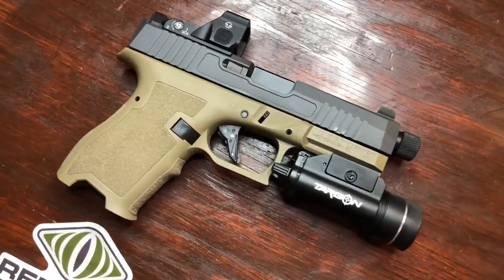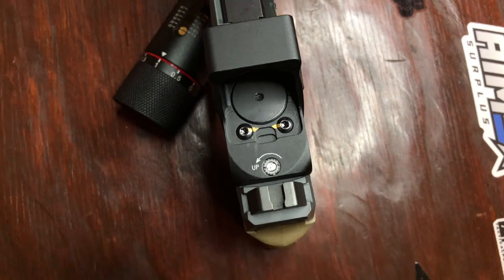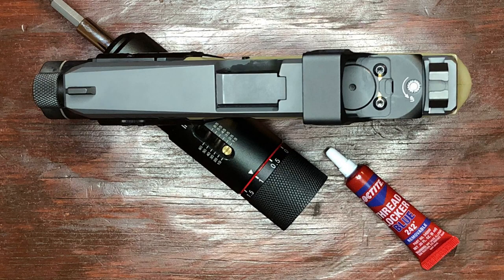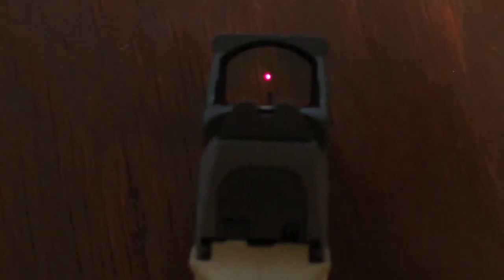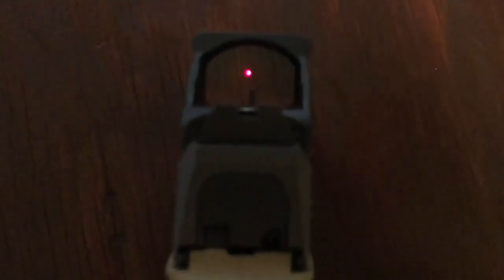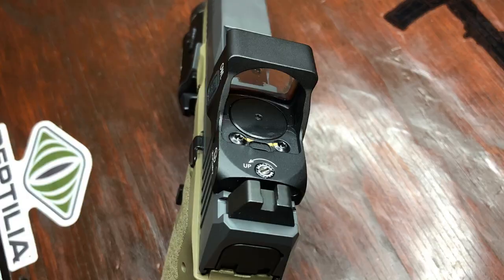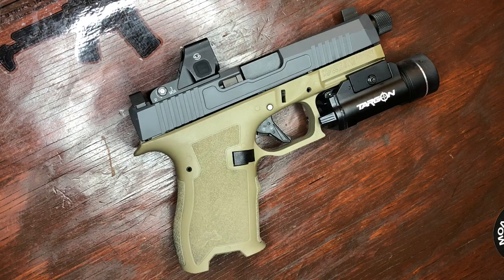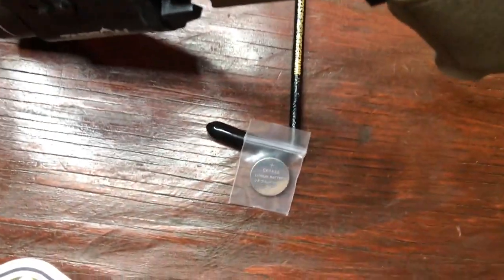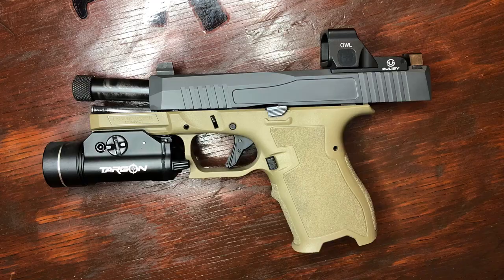Moving on to the Solisi Owl — I have the red dot version mounted on my Doctor-cut PSA slide. This model is also available with a green dot, just like the Oak. I torque the screws to 15 inch-pounds and the screws have not backed out at all. I use blue thread locker and I highly recommend you do so as well for any of your optic screws. This model is also rated for a maximum 50,000 hour battery life and has the same specs as the Oak: 3 MOA dot, 24 millimeter window, 1 MOA click value, IPX7 waterproof rated, auto-off and shake-awake, and runs on a top-loading CR1632 battery.